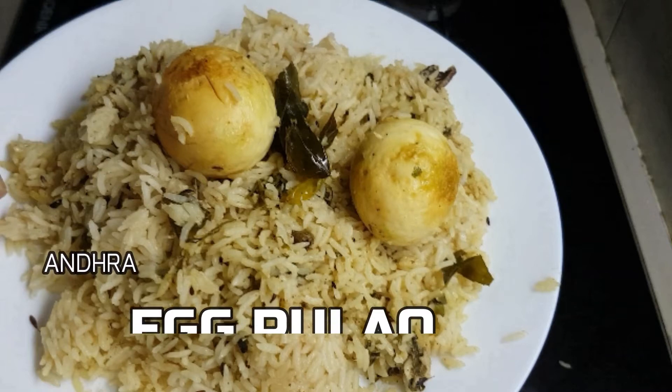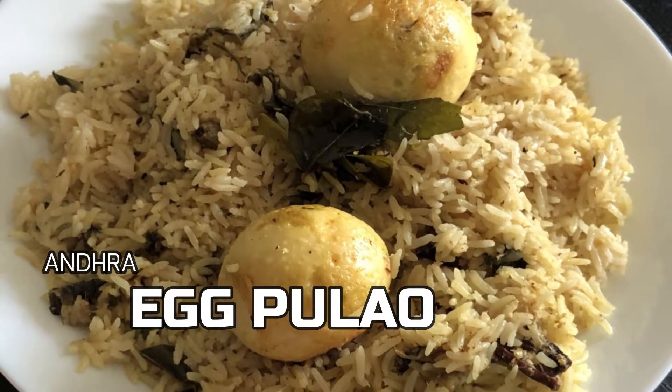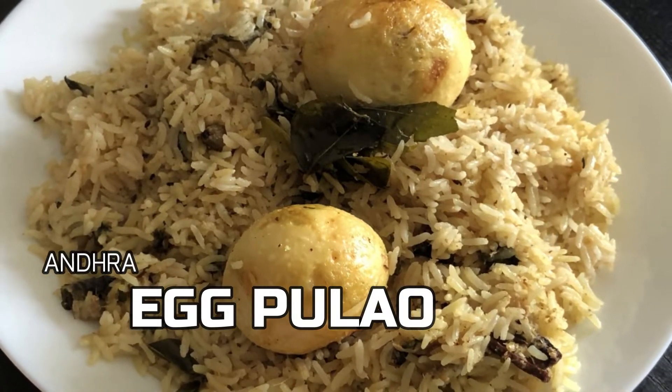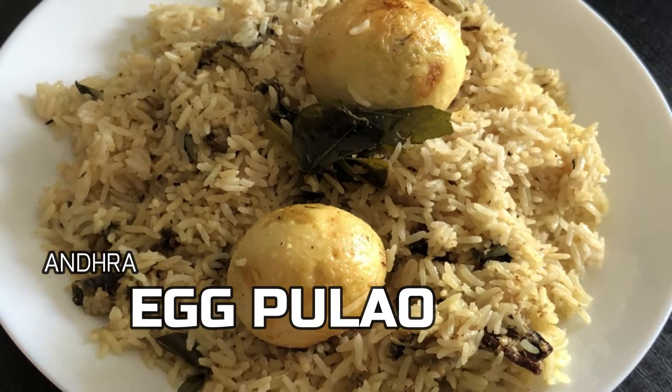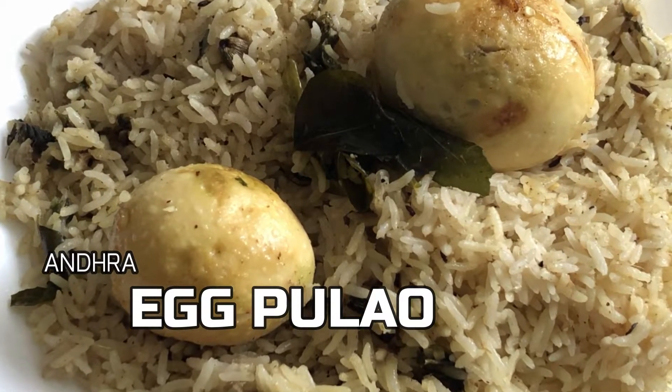Hi friends, welcome back to Prawaj Kitchen. Today we are making a tasty egg dish. We are making a lot of easy recipes — great for the lunch box and won't take a lot of time.